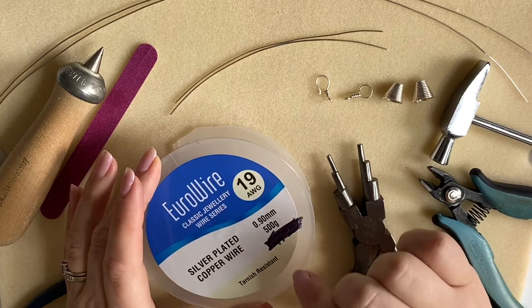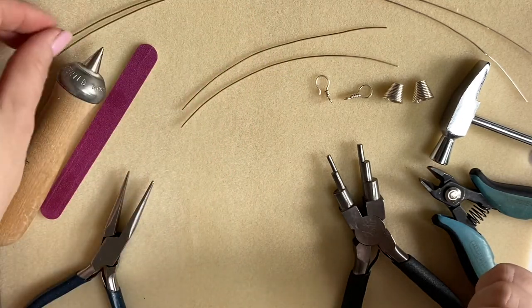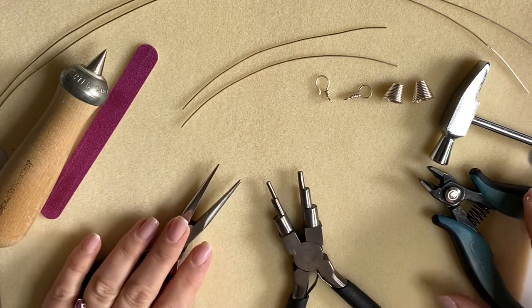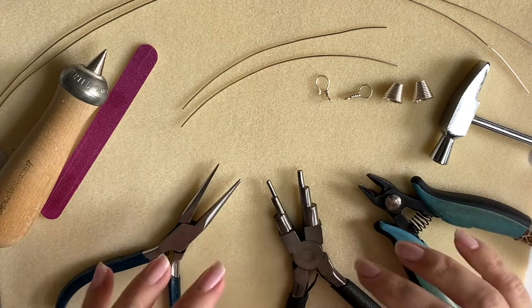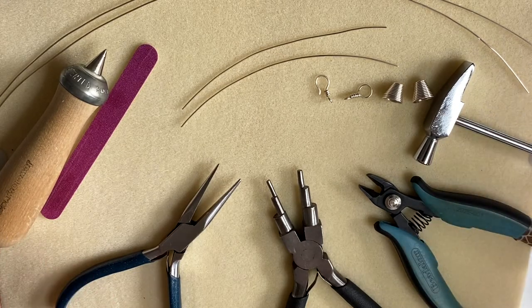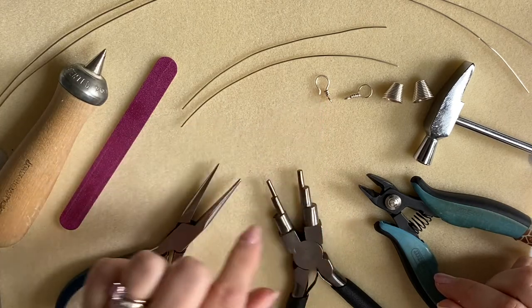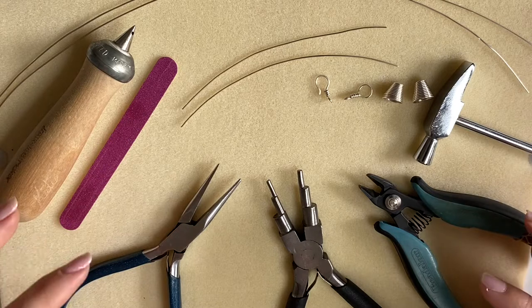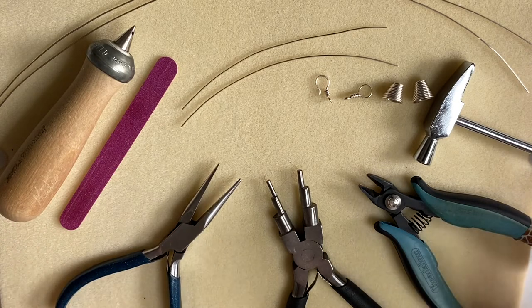Let's have a quick look at what we need. I'm using 19 gauge wire, which is 0.9 millimeter in UK terms - silver plate - two lots of 12 centimeter lengths and two lots of 40 centimeter lengths. My tools are quite basic: chain nose pliers, flush cutters, and six-step bail making pliers. You could also use round nose pliers and a round pen. I've got a lightweight hammer - about three ounces - a steel block, an emery board or nail file, and my Wags-y cone to make the cones.